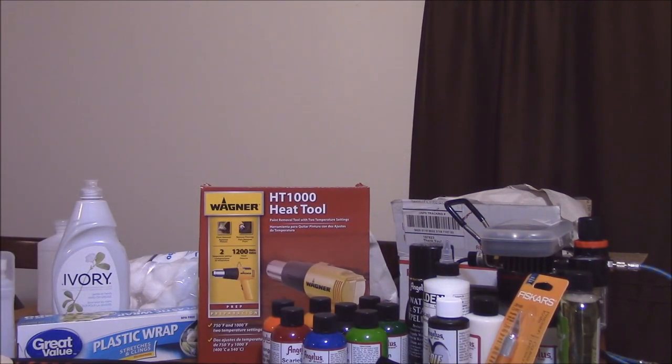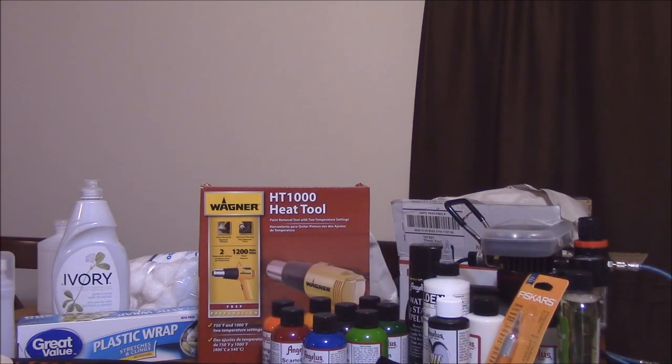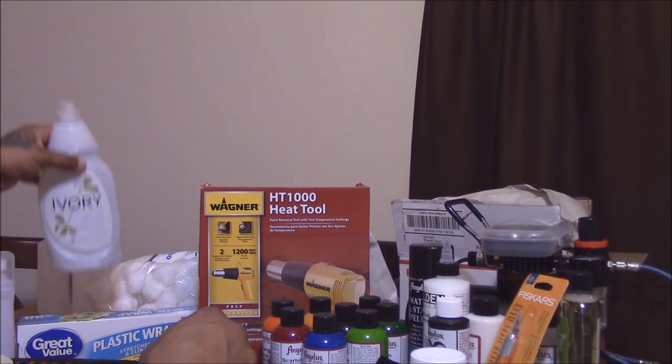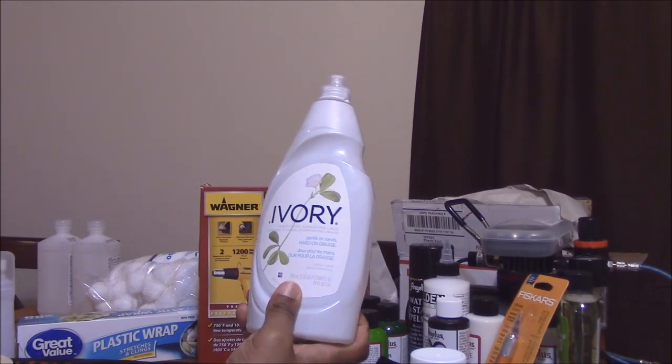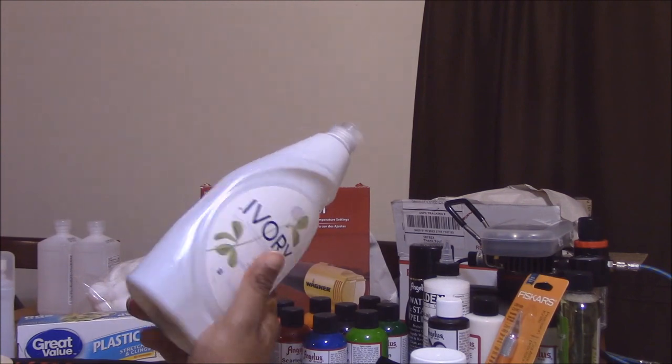I have the airbrush, the compressor, the heat tool, the paint, and the other materials. I also bought some little jars just to mix paint in — they were pretty cheap, probably 99 cents or something.